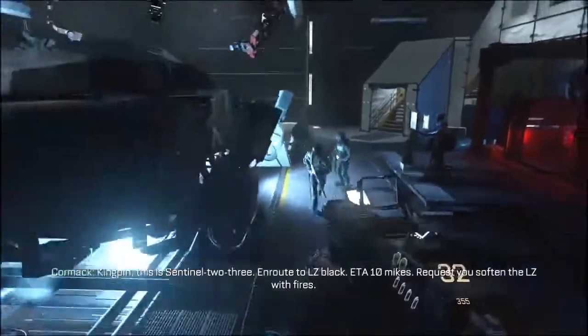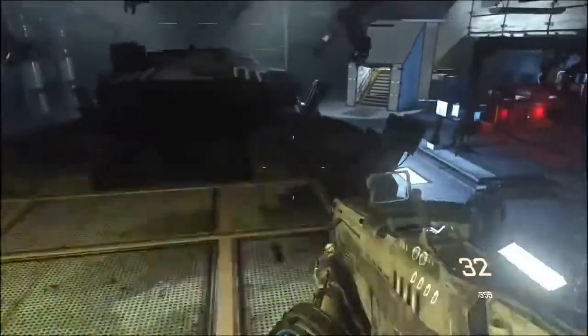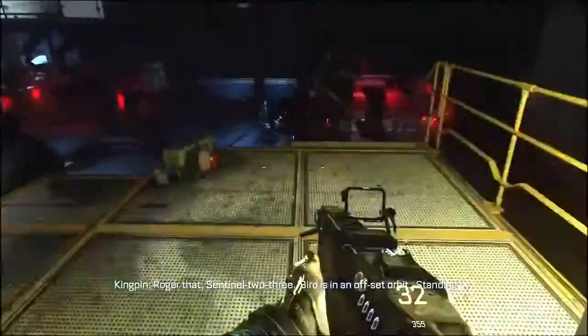En route to LZ Black. ETA 10-. Request to soften the LZ with fire. Roger that, Sentinel-2-3. Bird is in an offset orbit. Standing by.